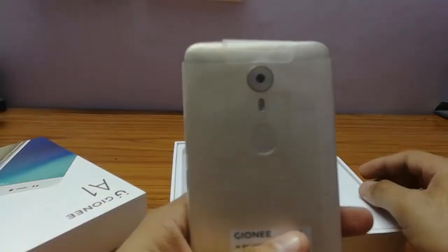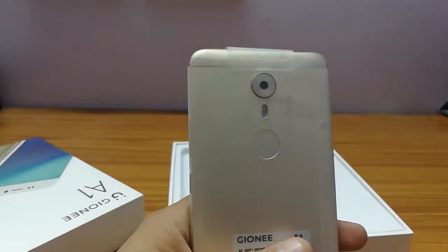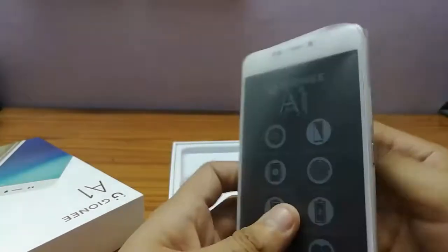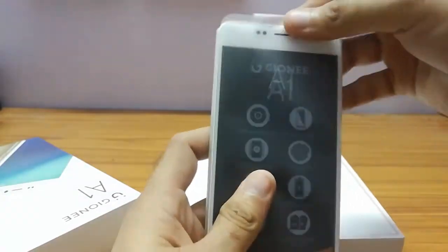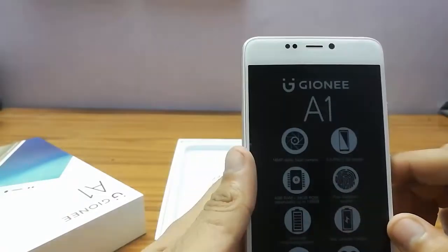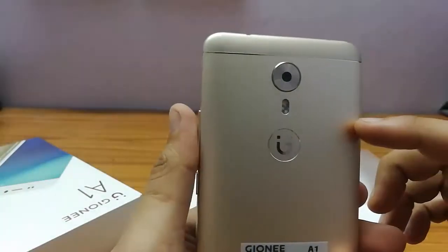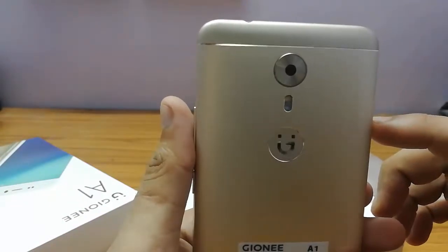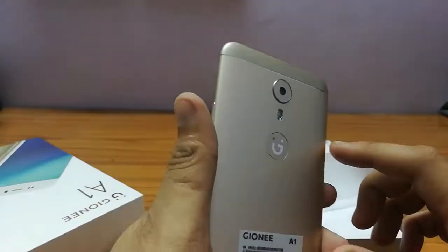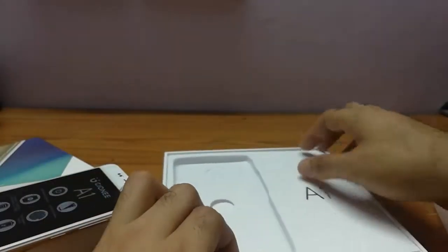Here's the phone. As you can see, there's the camera and it has a bit of a bump — not that much, but the bump is there. Removing the cover, you can see the front camera and the rear camera. The front selfie flash camera is 16 megapixels and the rear camera is 13 megapixels. I'll keep the phone aside now and show you what's inside the box.